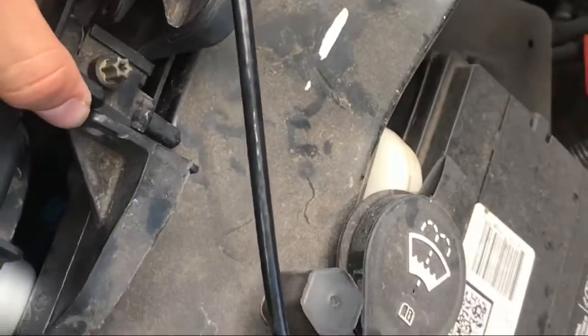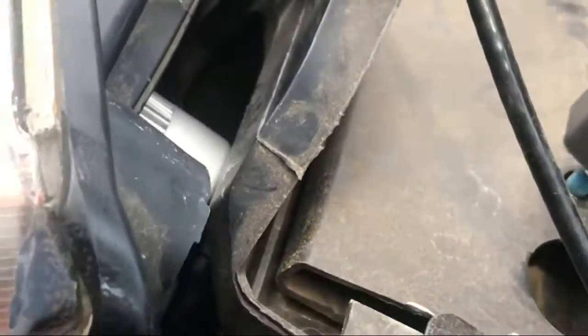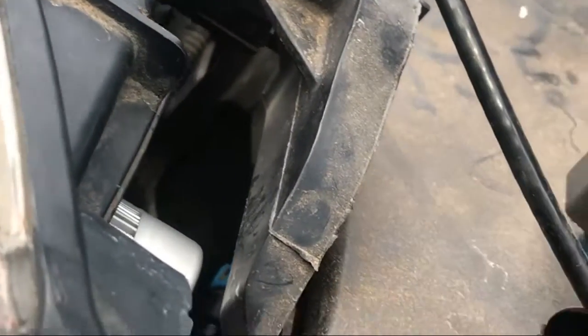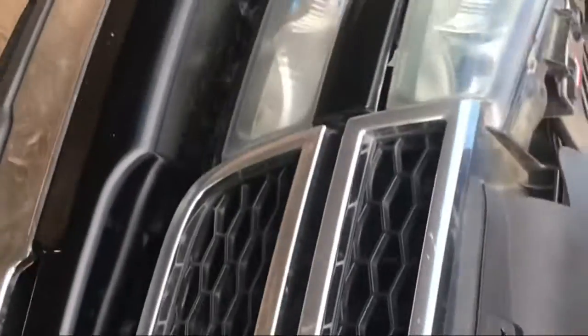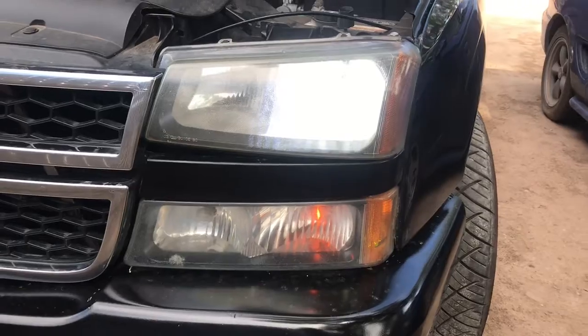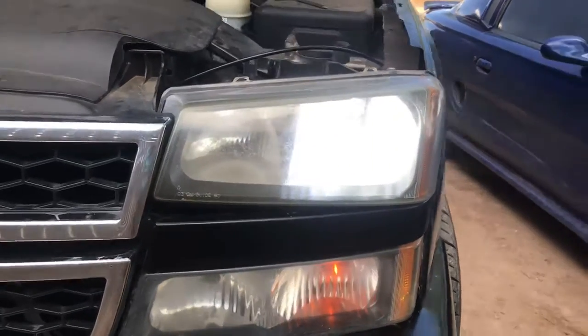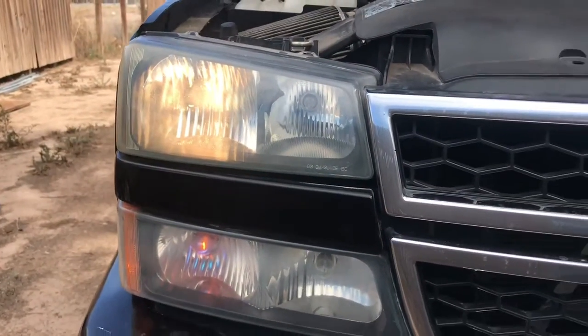I can do some adjustments, but I can't get those little pins to be exactly right. The light faces up a little, so you can see this doesn't match up, doesn't line up — whoever designed this, I don't know. I'll show you the difference between the stock lights and the aftermarket LED lights.